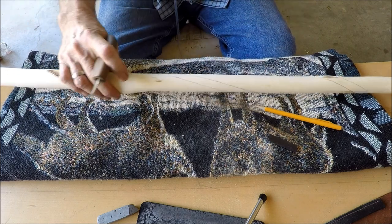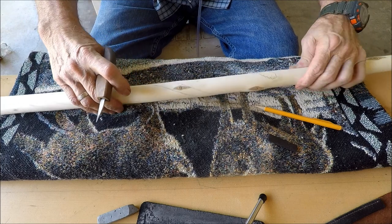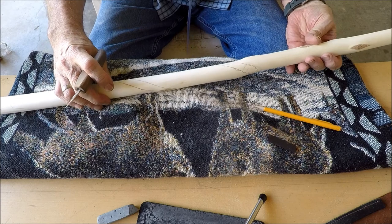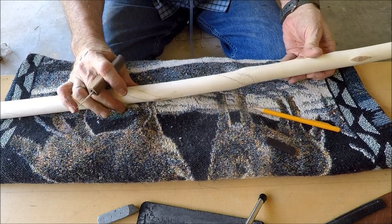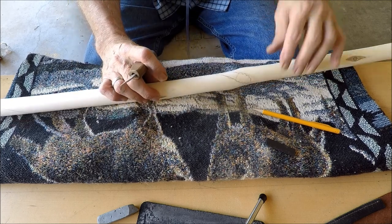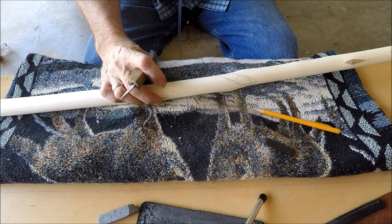Okay, got to the head. I showed you what I'm doing, so I'm gonna turn the camera off and go ahead and get the other side of the snake done, and then we'll do the rattler and the head. Coming back to you.